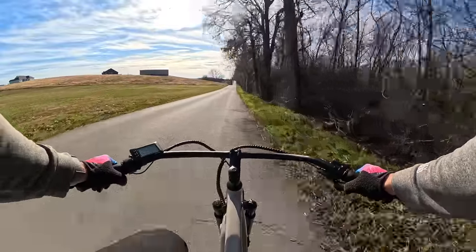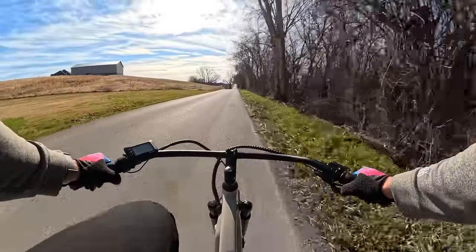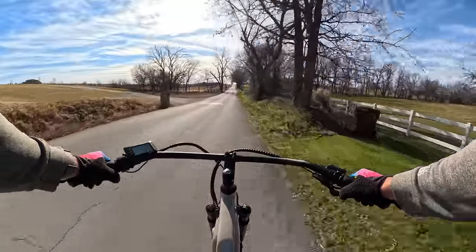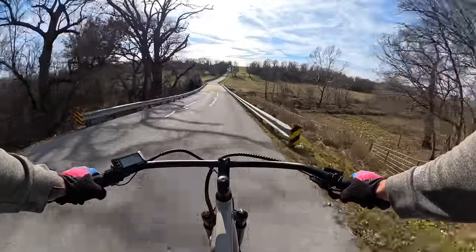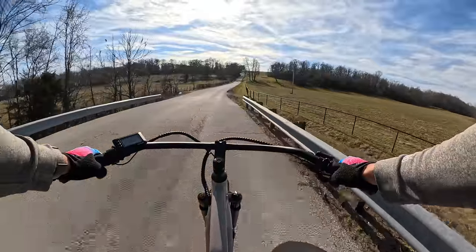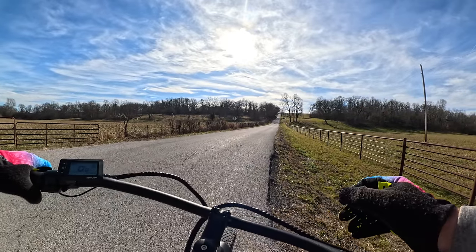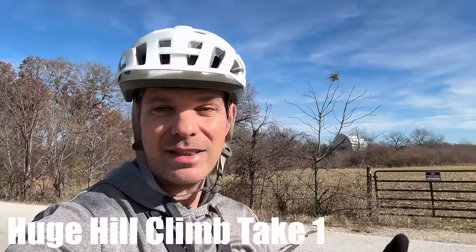I do find that I'm ghost pedaling when I get to about 24 miles an hour, which is kind of expected with the 46 tooth chain ring and a 13 tooth gear on the back. Going over a bridge — always bumpy — it wasn't too bad. And then stopping — those Zoom brakes worked perfectly.